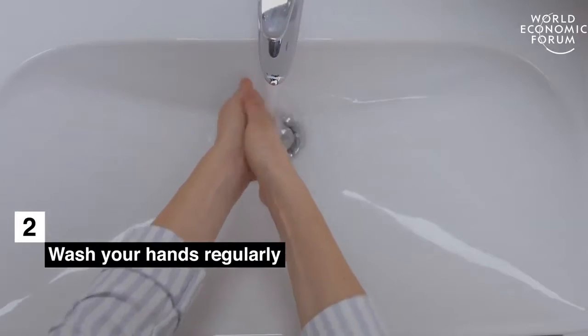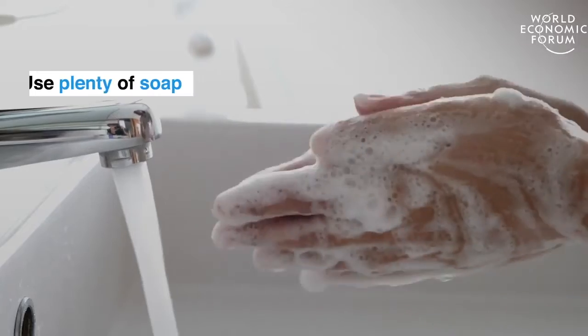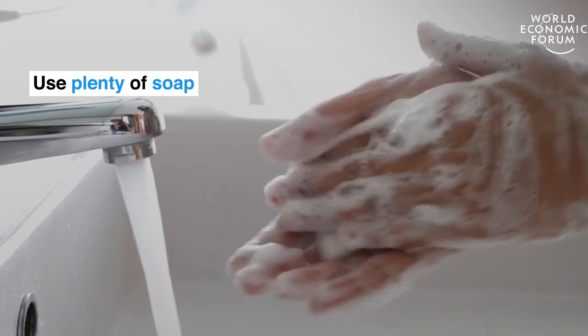Wash your hands regularly. Use plenty of soap and scrub for at least 20 seconds.